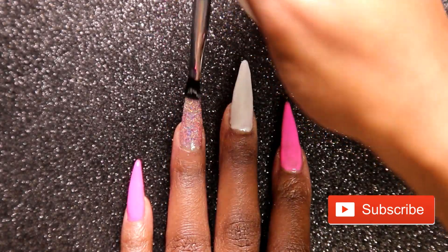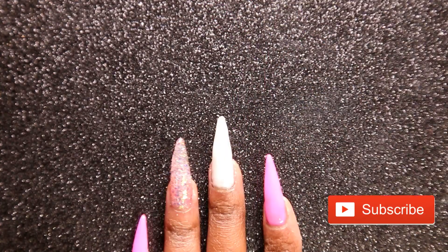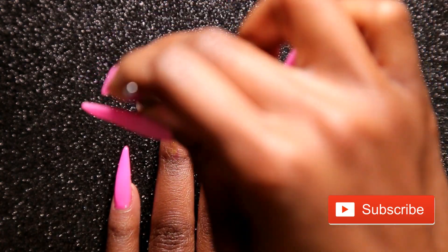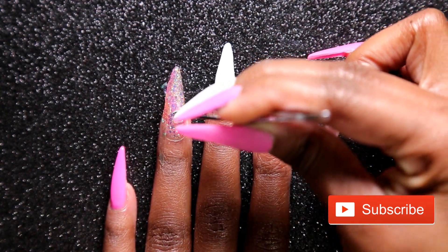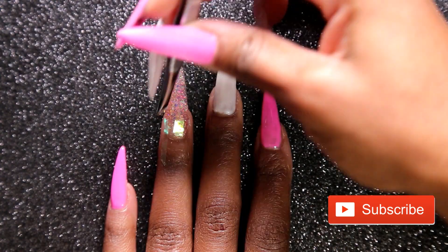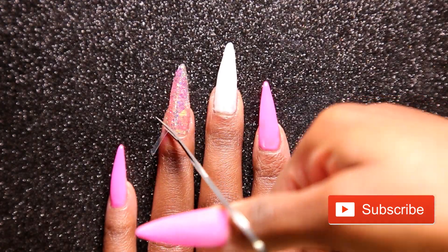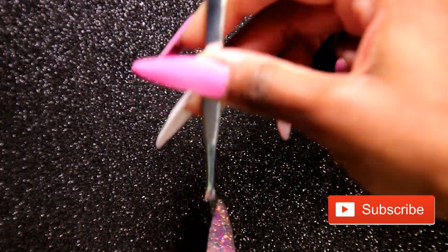Now I'm going to be applying Light Elegance One Step to my ring finger and my thumb, and then applying some mylar sheets that I received from Beauty Big Bangs. I absolutely love these mylar sheets — they just bring the look together and make it so fun and awesome. Once I'm done applying them, I'm going to cut them down to where I want them to be and then cure that in my light for 30 seconds.